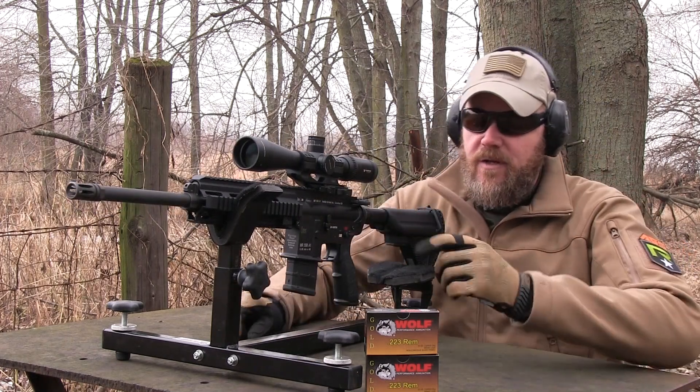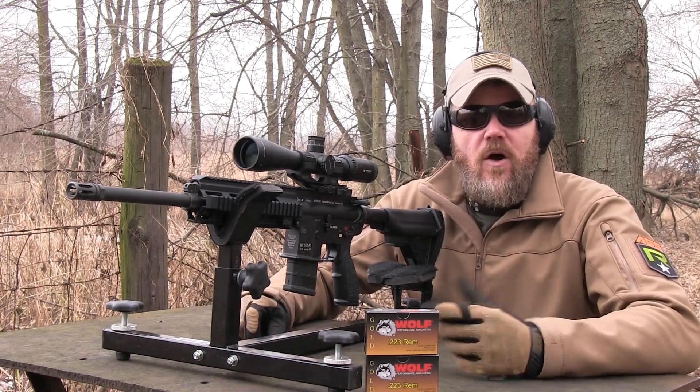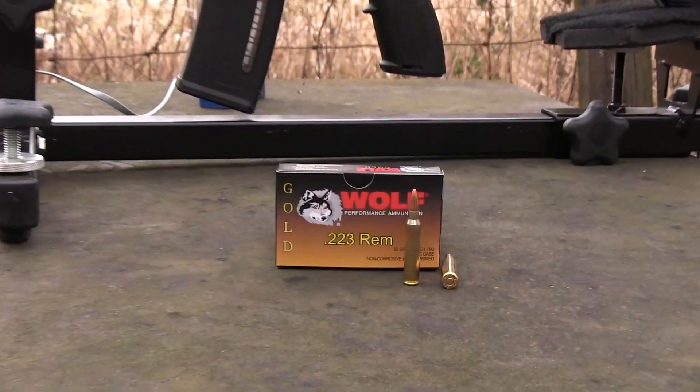Hey guys, welcome back. So today I'm out here shooting my H&K MR556A1, but I'm using some new ammunition. It's called Wolf Gold and it's in .223.